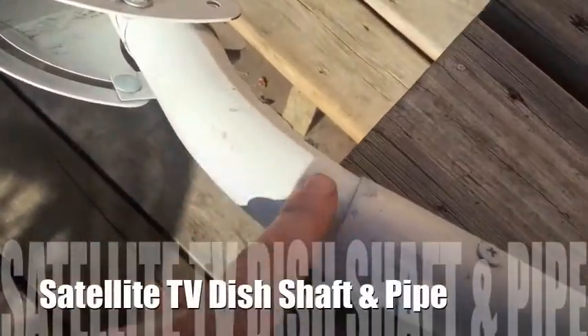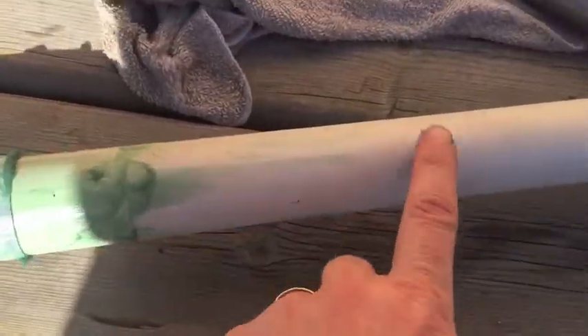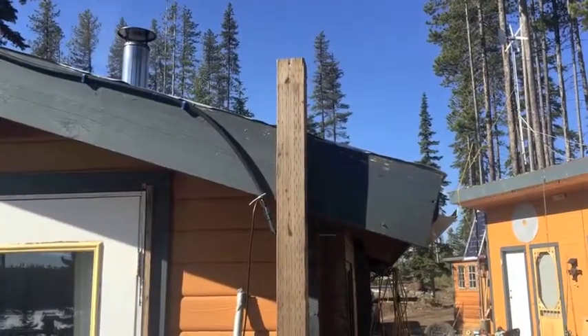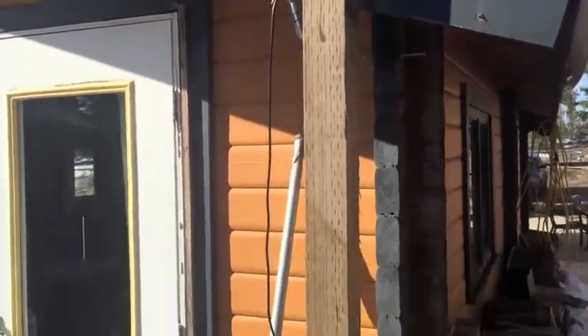I'll insert the shaft into another piece here — I greased it all up and it slides perfectly over this, which I think is a top rail section of a chain link fence. I'm going to add a little bit more strength. I took this spare 4x4 pressure treated post and mounted it to the side of the cabin. Eventually I'll put a leg through here, through the fascia board, and up through this post.